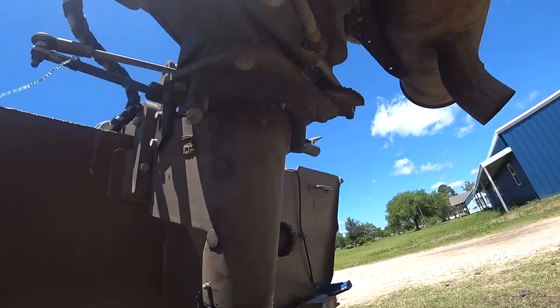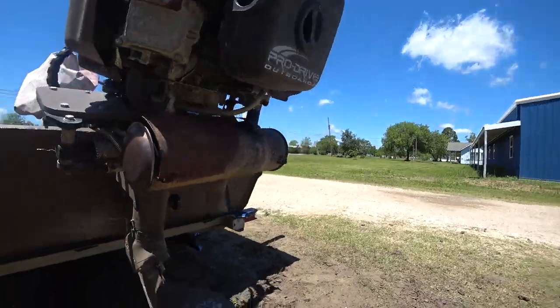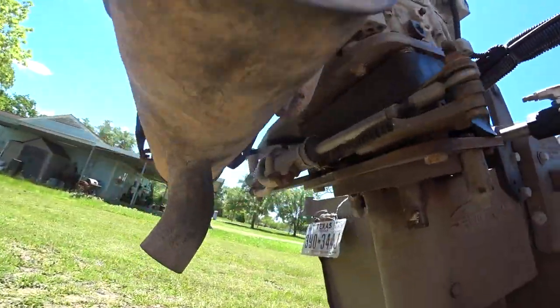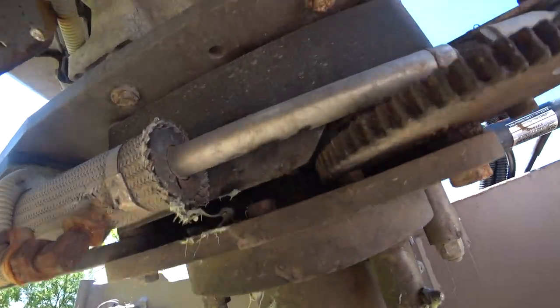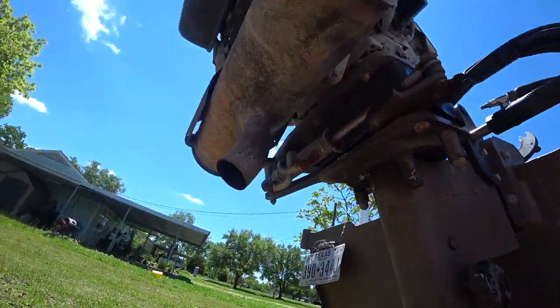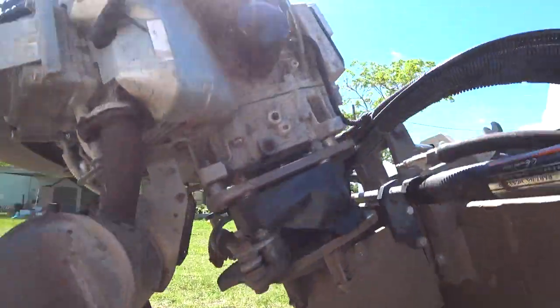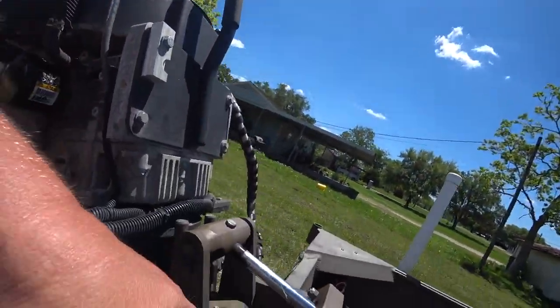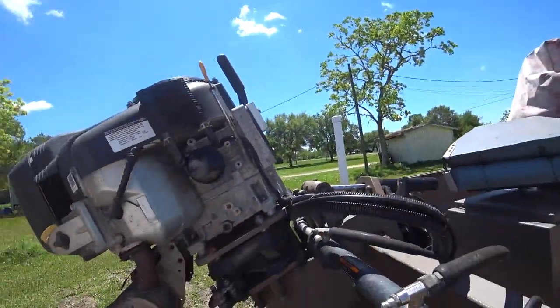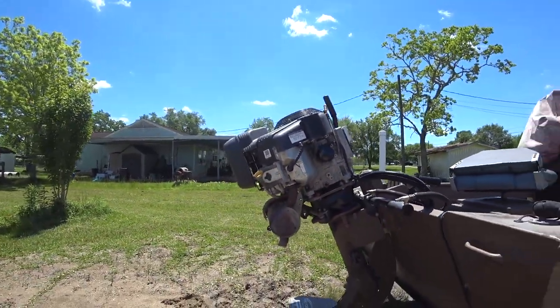Just keep it greased and you ain't gonna have to take nothing apart or rebuild nothing. There's one back up in there, one on this side, and one under your tilt trim. All right, we're ready to go get in the water.